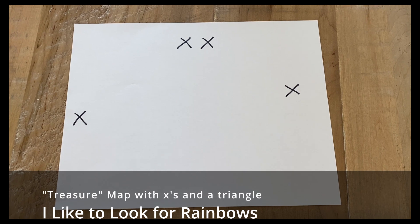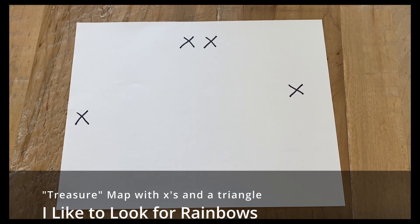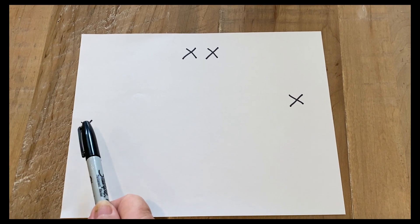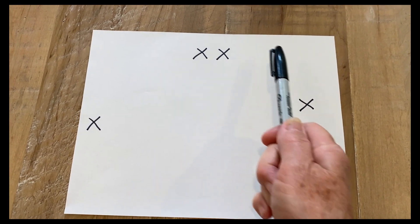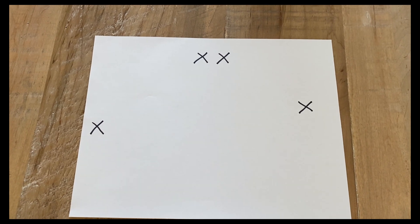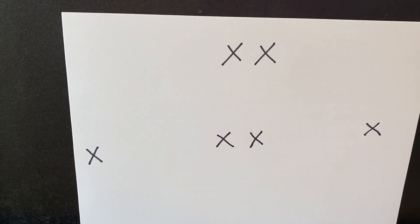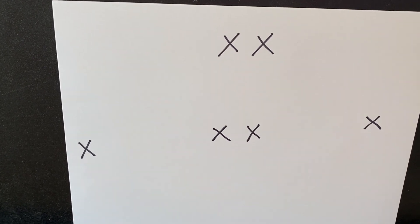Let's get started. We're going to make a map, kind of like a treasure map, for our next song. Take a paper and a pencil and put X's — these four X's right there. Next, we're going to put two X's right below the high X's, so you've got six X's.